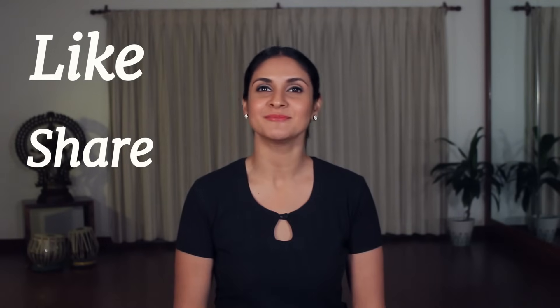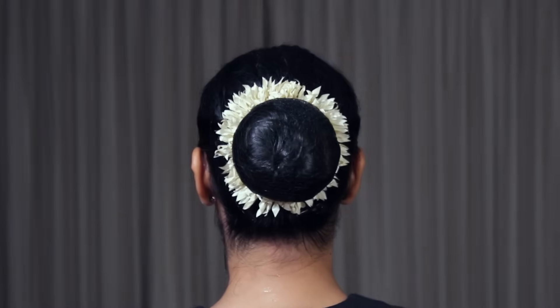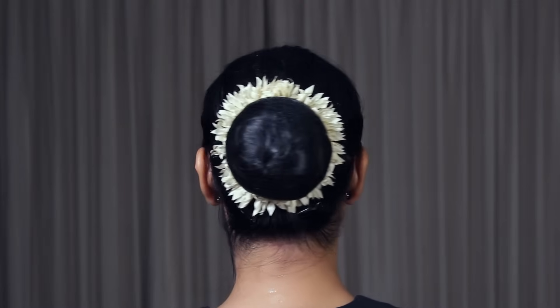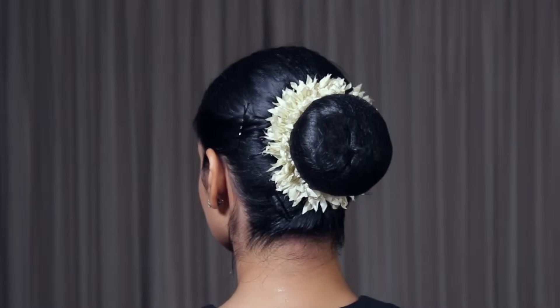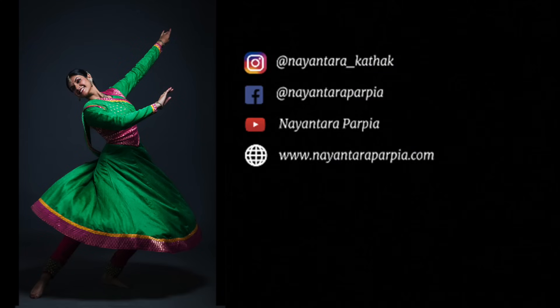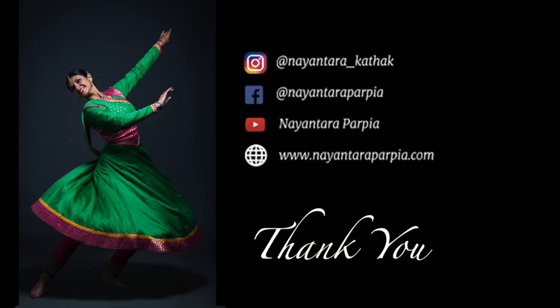I hope you liked this video and felt like you learned some valuable tips and techniques for your hairstyles. If you did, please like the video, share it, and be sure to subscribe to my channel. If you use any of the techniques from this video, please take a picture and share it on Instagram — you can tag me at Naintara underscore Kathak. I'd love to hear your feedback in the comments below, and if you have any suggestions or tips of your own to share, please feel free to leave them there. Thank you so much for watching — stay tuned for lots more coming your way!